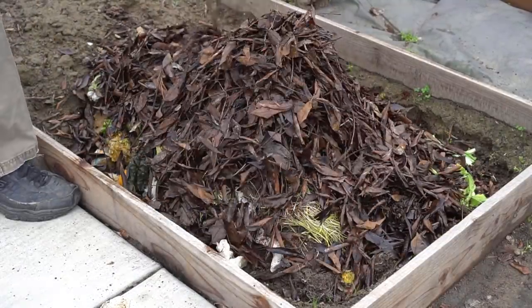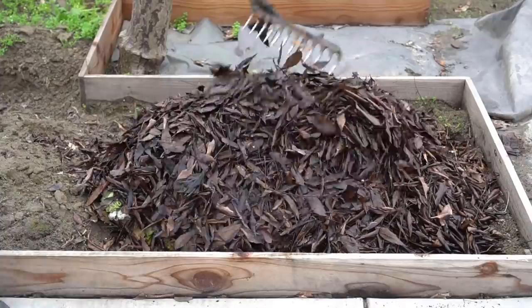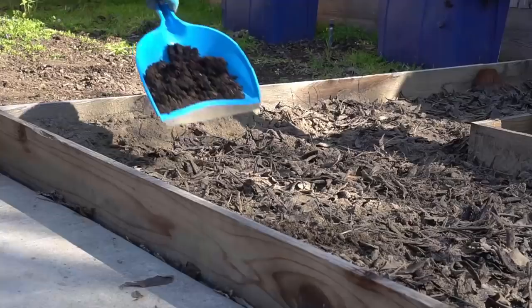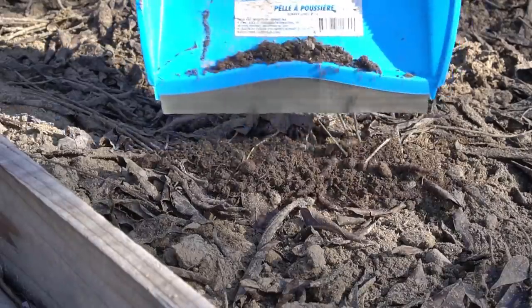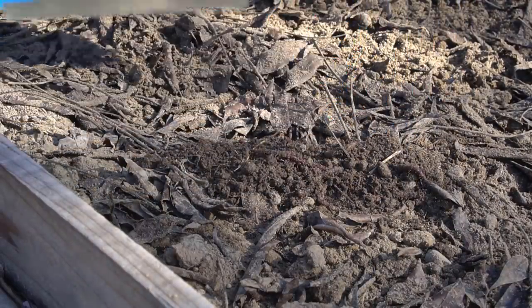After filling the raised bed I added a layer of dead leaves on top. Don't worry — after decomposing, this material will shrink and compact quite a bit in size. I then flattened all the content and covered the whole thing with soil. Next I took some earthworms from my worm bin and added them to my raised bed. I want to have a healthy population of worms.